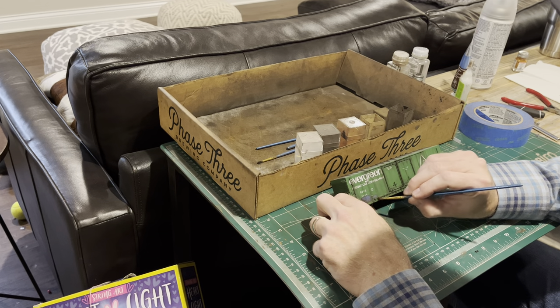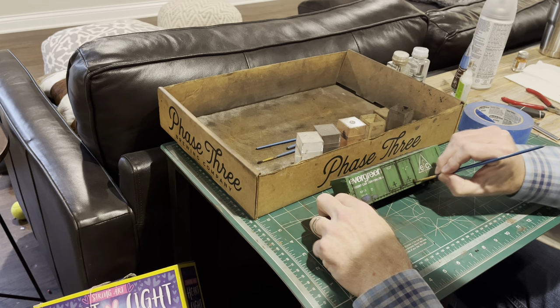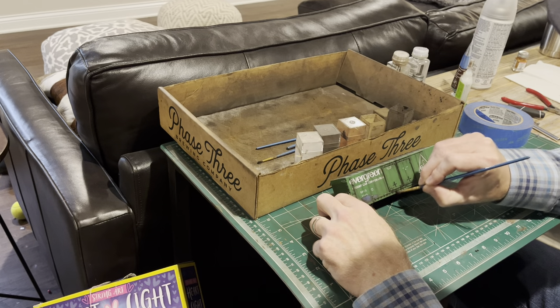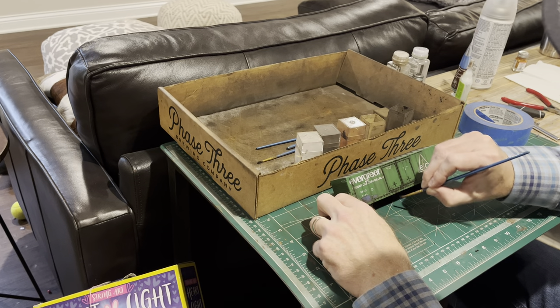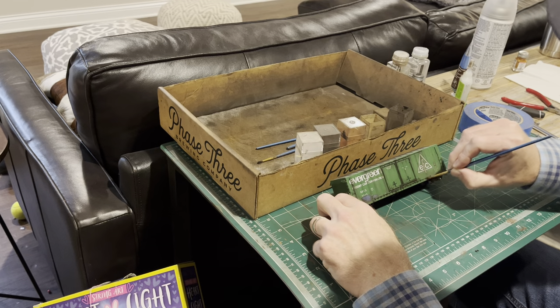These areas got particularly cruddy. I just kind of splotch it, roll it, and brush it out, and it gives a really realistic alternate layer.